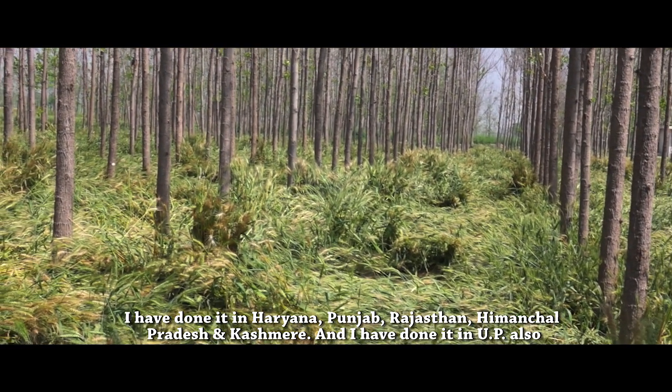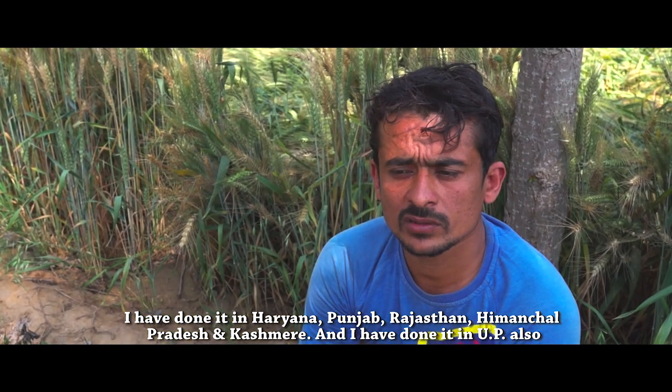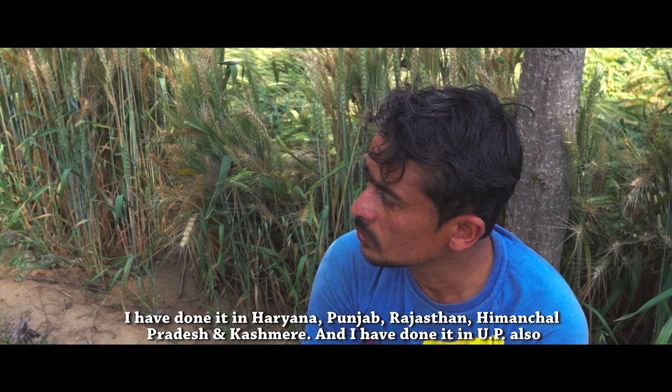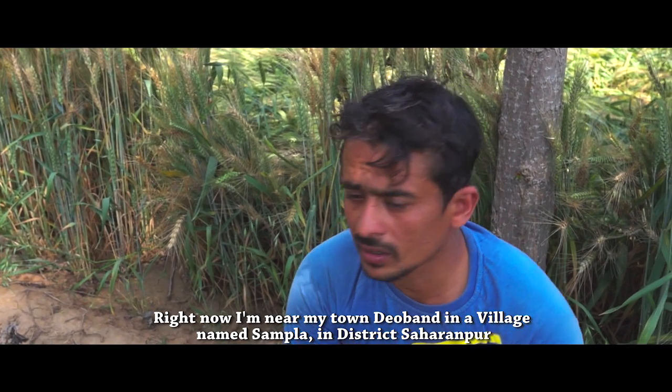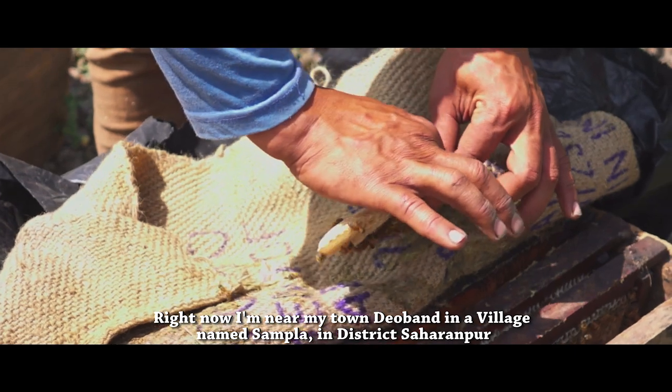I've been in Haryana, Punjab, Rajasthan, Himachal, Kashmir and Jammu Kashmir. I've also been here in U.P., in Jila Saharanpur, Kassbha Devan. I've been to all these places.